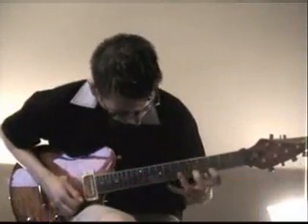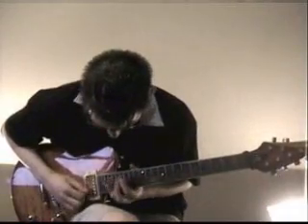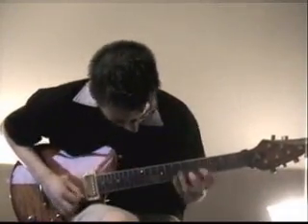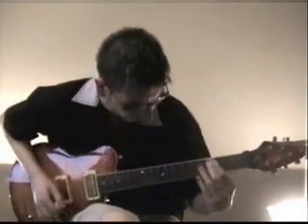And then you can also descend, which I do in the video clip, but I don't have it tabbed out. It's the exact same thing, just descending. And here is Sweep Lick No. 1, C minor arpeggios.